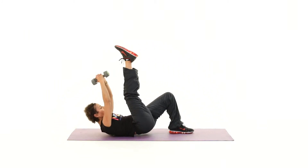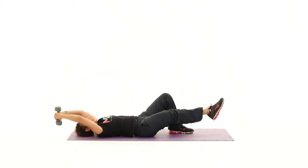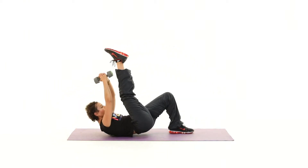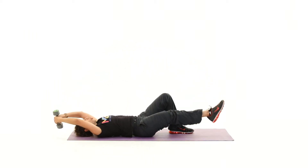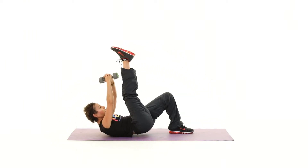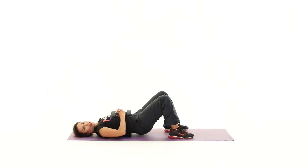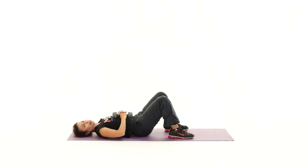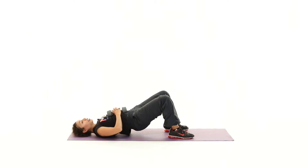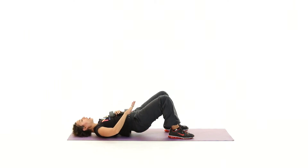Breathe out, breathe in, breathe out, breathe in — drive the hips up, breathe out and in. One more lift. Bring the dumbbell back to your chest and keep going with your hips. Lift up — your left one's definitely going to feel this. Left buttock is on fire! Lift and lower.